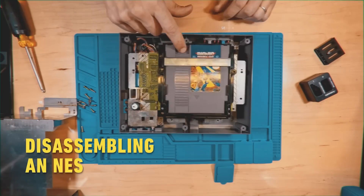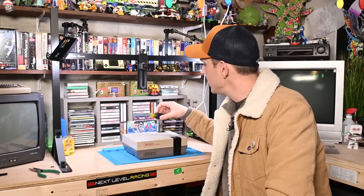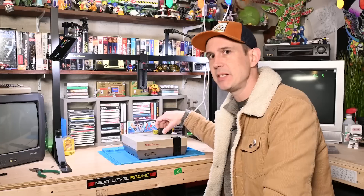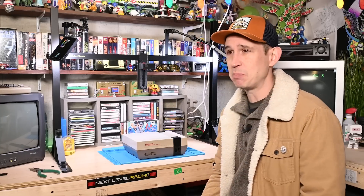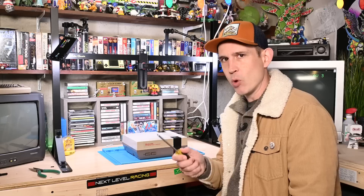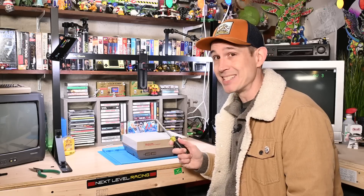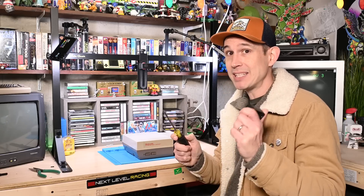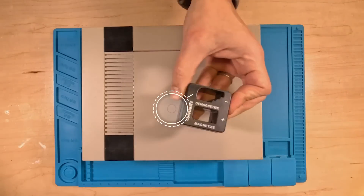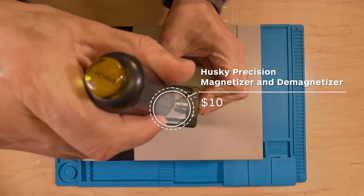Thankfully, it's really easy to fix, and I'm going to show you right now. To take apart an NES, all you need is a Phillips head screwdriver. Yes, I know — it seems impossible, but it's true. If you have a spinning hard drive, which we know the NES does not have, avoid any magnetism. Since this has no spinning hard drive, get a magnetic screwdriver. And if you don't have a magnetic screwdriver, just buy one of these little magnetizer tools — you can turn your screwdriver into a magnet.